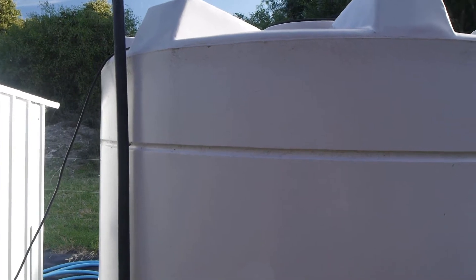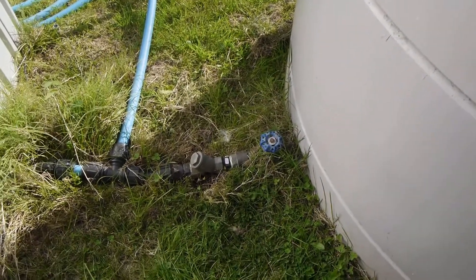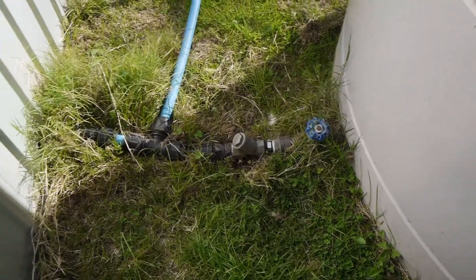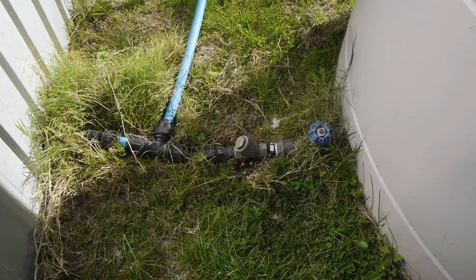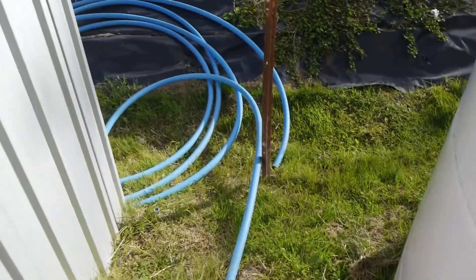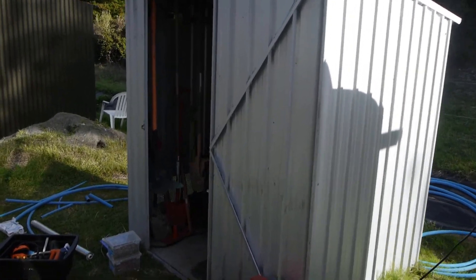Water sits in there, and as a backup we also have a well, so we can pump water through this pipe here into the tank. We've got a valve on there, a one-way valve, and a strainer to stop particles going into our pump. It then runs out here and into this pump shed, which is quite simply just an expensive little garden shed.